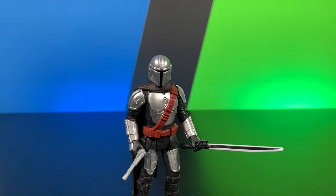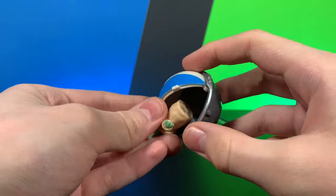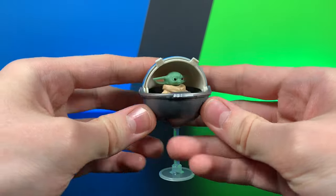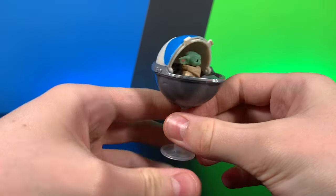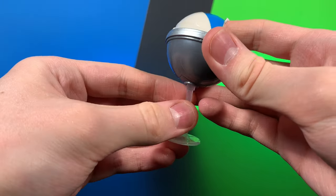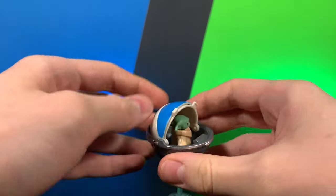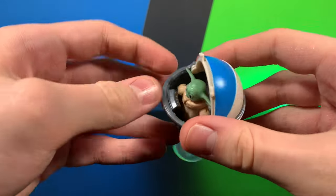Let's go ahead and move on to the next figure. Here we have Grogu, and I'm going to do this guy really quickly because there's not much to talk about. He does come with this very nice little pram, which is very nicely sculpted. He does also come with this little stand which does insert nicely so you can have it float around.